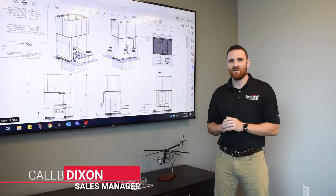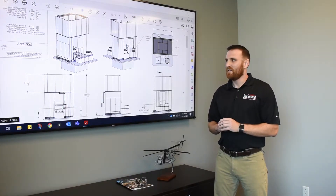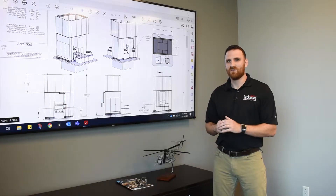Ever since we started the Triform product line here at Beckwood, we have provided modernized hydroform solutions for customers around the world. In this particular case, our customer was utilizing an old Cincinnati machine which was worn down and provided unreliable results.